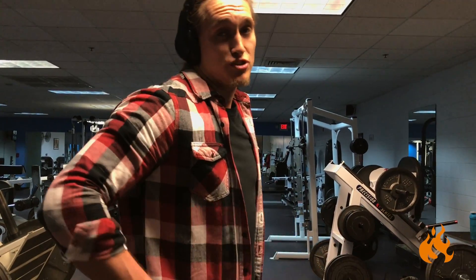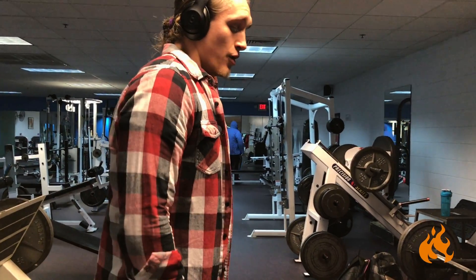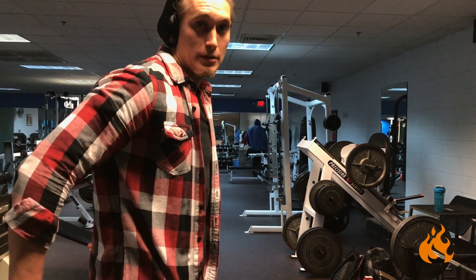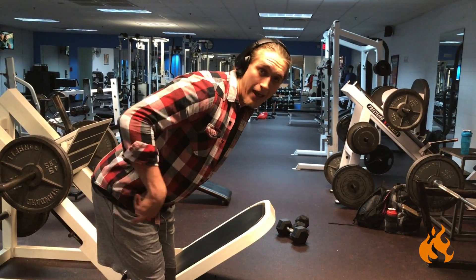In the RDL, your range of motion should be determined by your hips traveling backwards. That means basically, when you hinge, it's like you're pushing your hips towards the back wall. As soon as my hips stop traveling backwards, that movement has to come from somewhere.